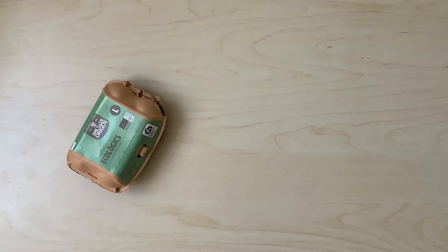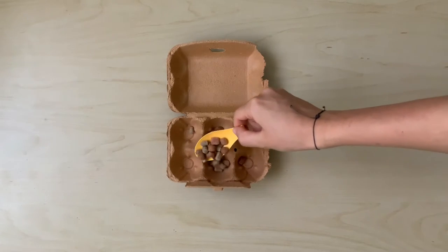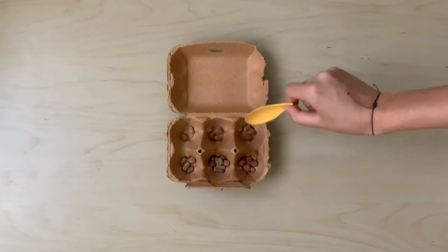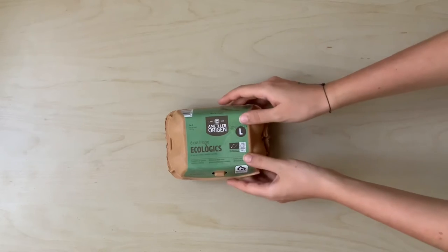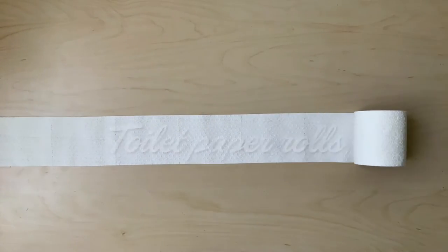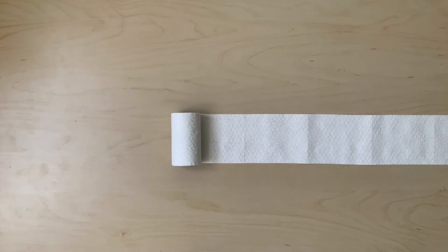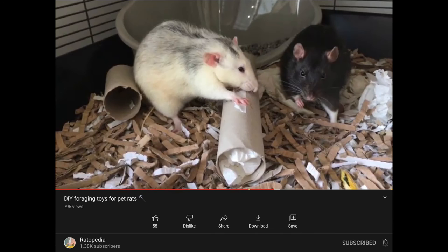Egg cartons can be used by simply adding food inside of them so that the ratties have to figure out how to chew themselves through to get some yummy treats. I love to make foraging toys out of toilet paper rolls since everyone has access to them and they're very cheap. I recommend checking out Ratopedia's video on how to make foraging toys out of toilet paper rolls, since that is where I got inspiration to make my own.